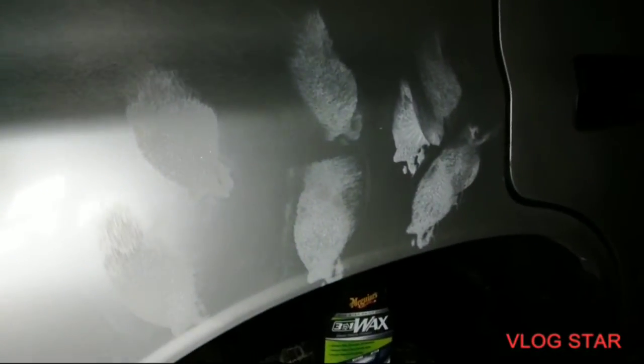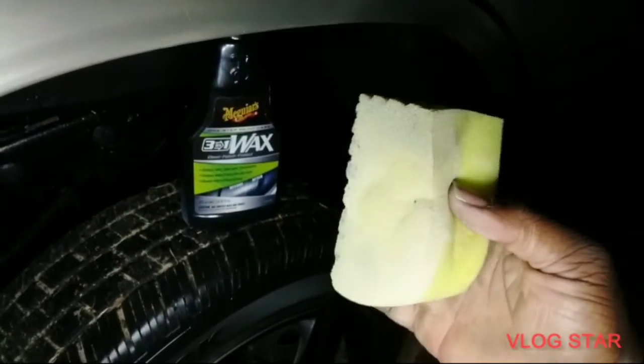I'm gonna blot it around up there and work this stuff in. That McGuire's 3-in-1 is a good product too y'all — adds a whole lot of gloss. I'm just putting these sponges to the test here, seeing how much abuse they can take. These things hold up pretty good — you can see some of the oxidation still trying to come off.